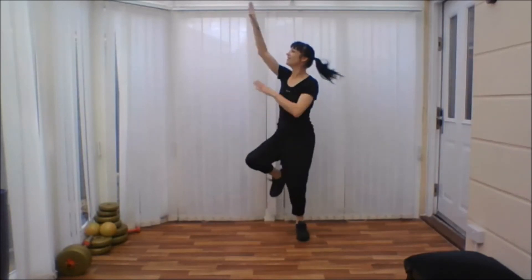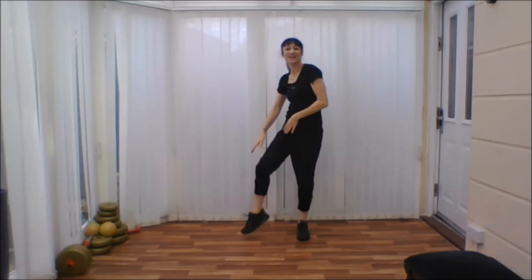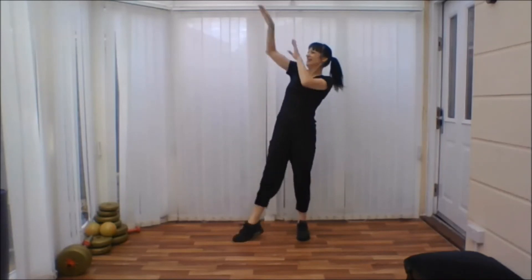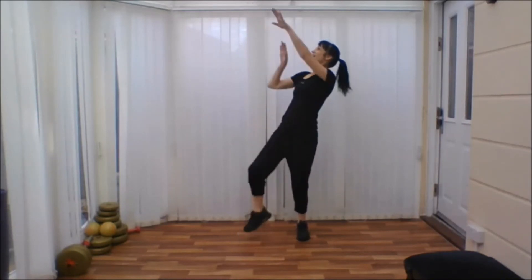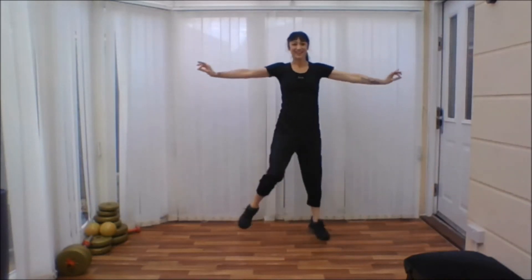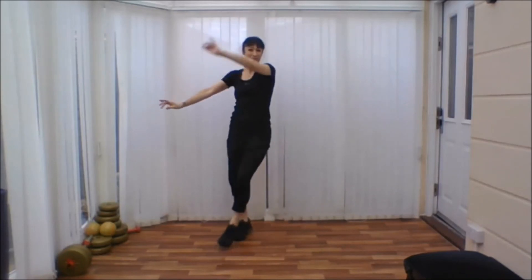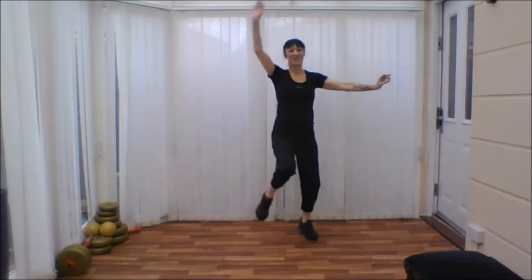Ready to change legs? Here we go. Take it up and down. Stretch up high. Good. Tap that foot across. And bounce. Woo! Good job. We go higher with the arm. Come forward. Bye.